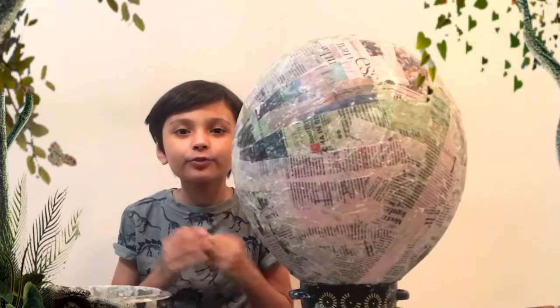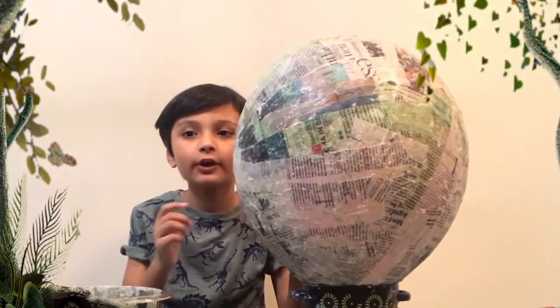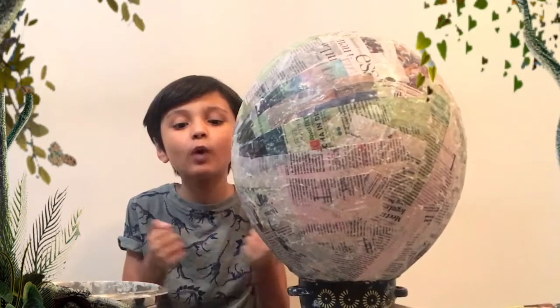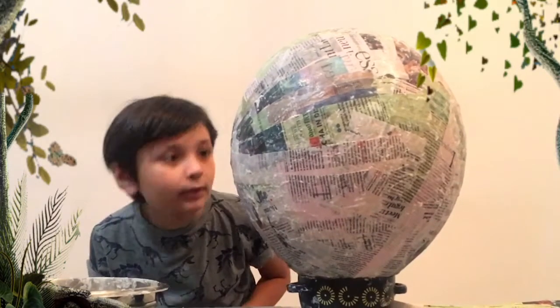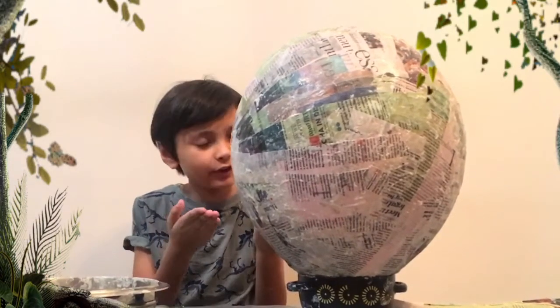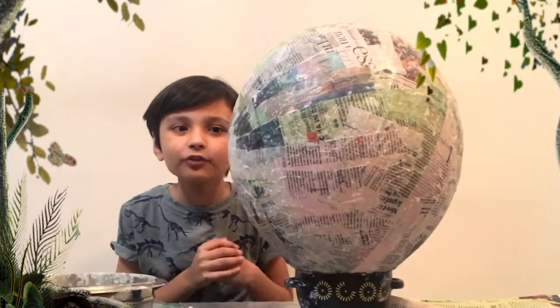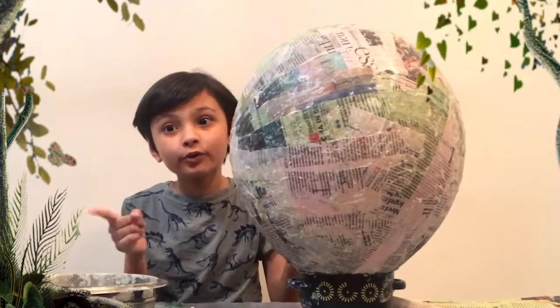Okay guys, we're finally done with the first layer. As you can see, we changed the glass into a bowl because we needed something wider. This is a big mess, so we're gonna leave this to dry. After it dries, we're gonna add a second layer, and after we add the second layer we'll need it to dry again.